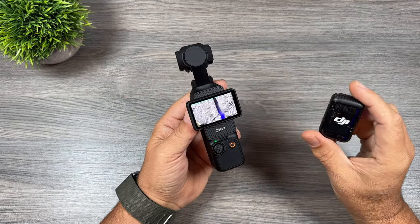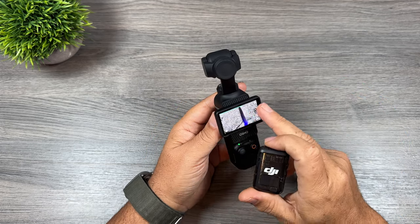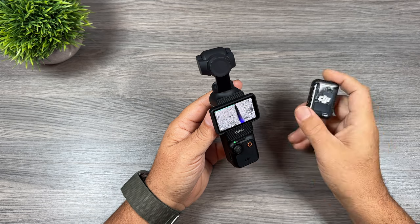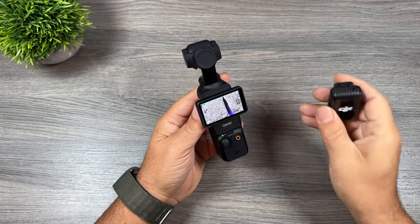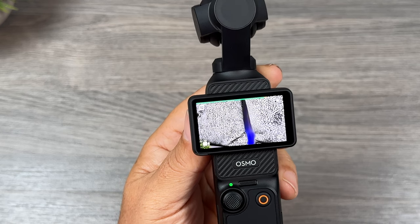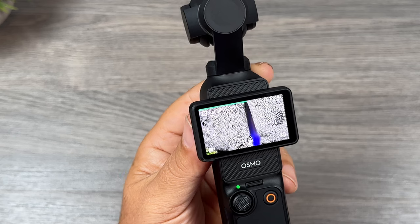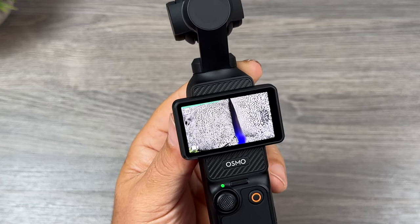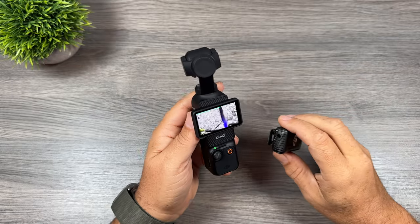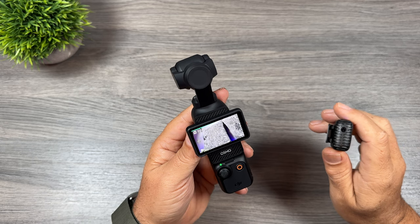The sixth tip is again to do with the microphone. When it's connected to the Pocket 3 you can see at the top we get an audio meter — that green bar along the top shows your audio levels. As you can see when I move the transmitter closer to my mouth we start to get a little orange at the end, meaning it's peaking. Move the transmitter farther away and the audio levels are down. It's a nice visual way to keep an eye on your audio levels while recording.